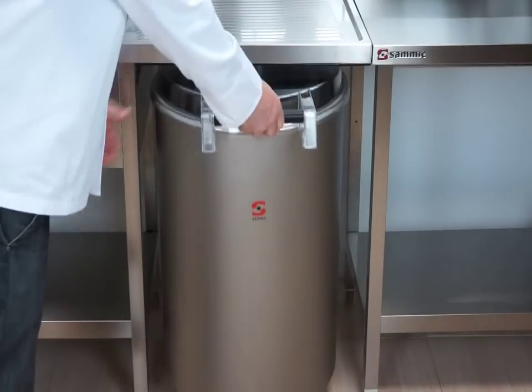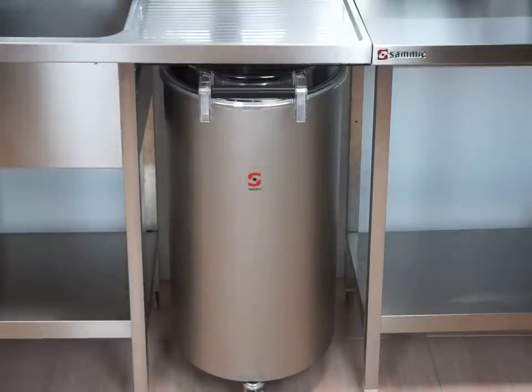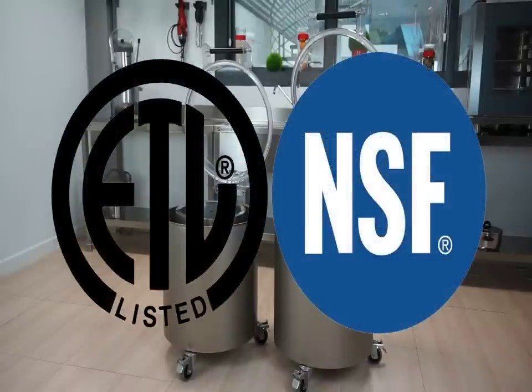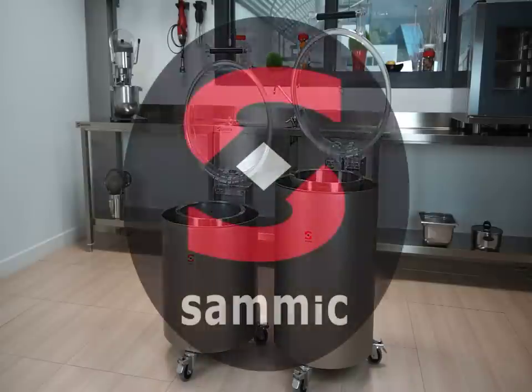Thanks to their compact design, SAMeC salad spinners can be stored under any standard countertop. With ETL and NSF listings in process, SAMeC salad dryers comply with all the necessary safety and hygiene regulations of the market.